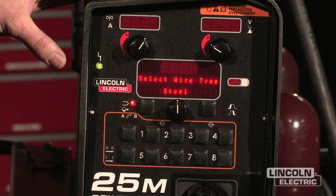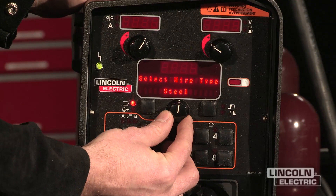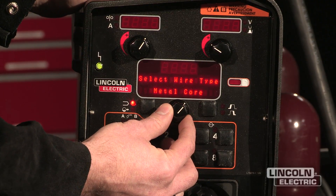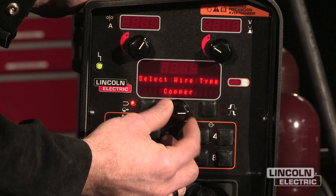So I press this button again. It's going to tell me which materials are available for search. So there's steel, stainless steel, aluminum, metal core, nickel alloys, silicon bronze mode, and copper modes.